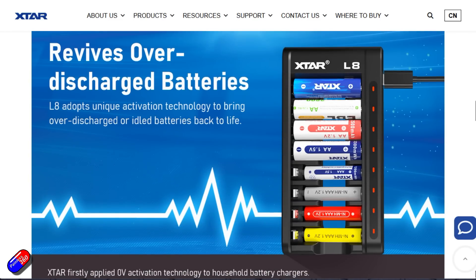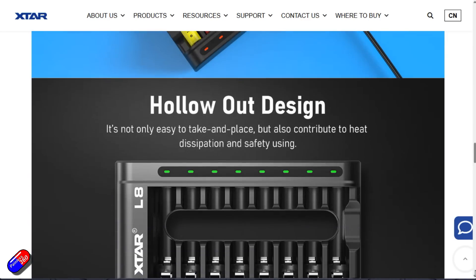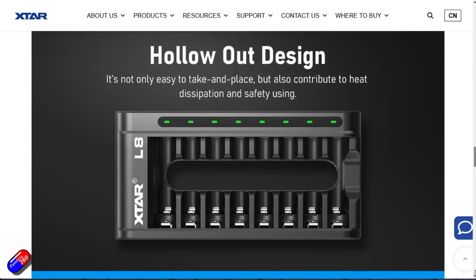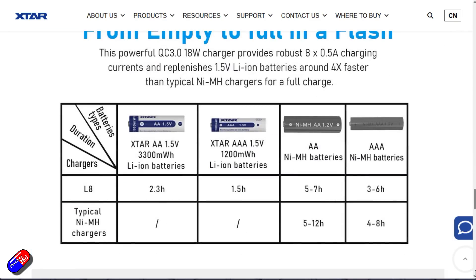That was with the lithium-ion packs specifically. For nickel metal hydride, it's actually quite slow — it takes its time and is going to take several hours longer to charge those packs.